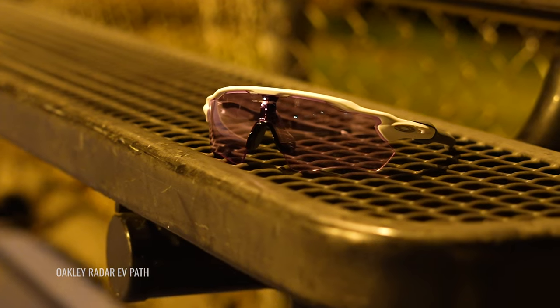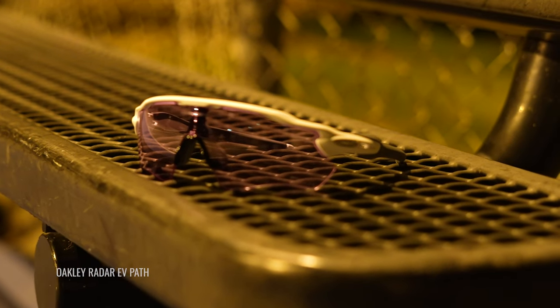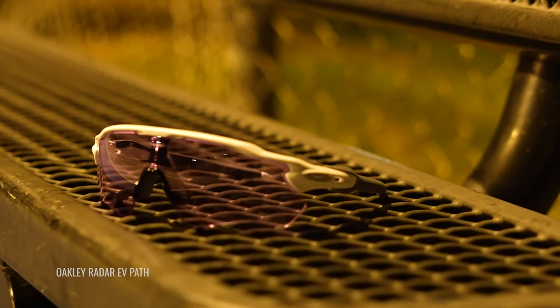I absolutely love this lens. Just to reiterate: any sport you're doing at night with lights — it's a no-brainer. Playing baseball at night, indoor basketball, track and field with big lights on — it's amazing, you should get it. If you're doing a lot of night commuting on a road bike and the oncoming lights are bothering you, it might be really beneficial. If you live in the country with no oncoming lights, maybe don't get it.